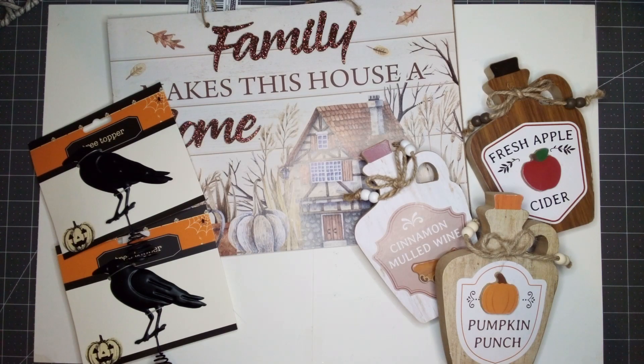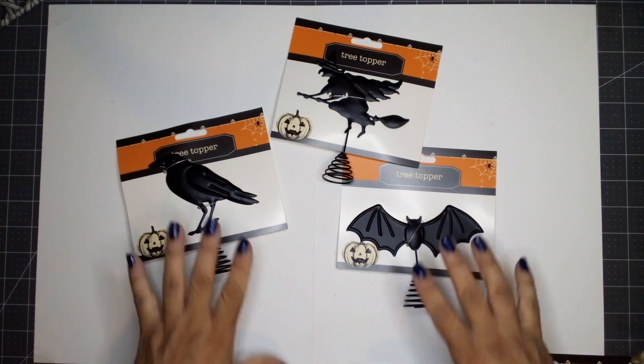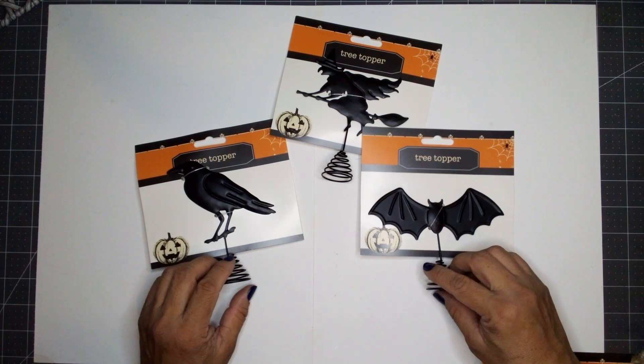Hello everyone! Welcome to Aurelia's Crafting Ideas. I stopped at my local Dollar Tree again — I cannot seem to stay away because look at all the Halloween goodies they are giving us.